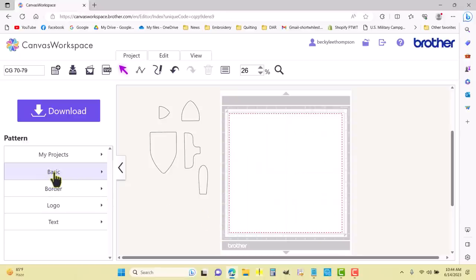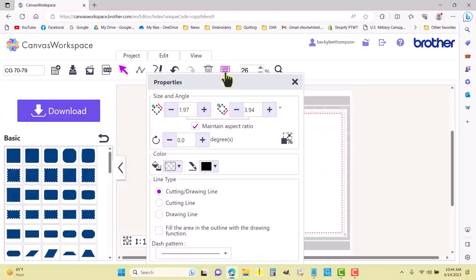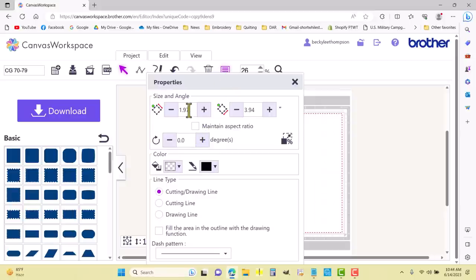I'm going to build that myself. I'll come over to the Basic button — that gives me basic shapes — and choose a rectangle, grab it and drag it onto the mat. Then I'll come up to the piece of paper that says Show Properties, click that, I do not want to maintain aspect ratio, and I'm going to change this to 0.50 — so there's my half inch.